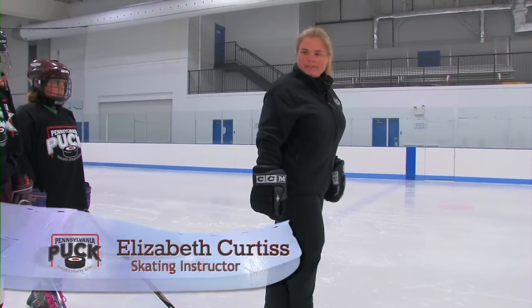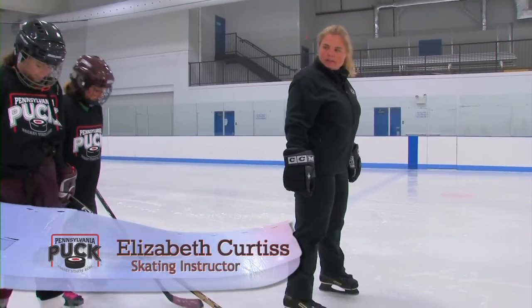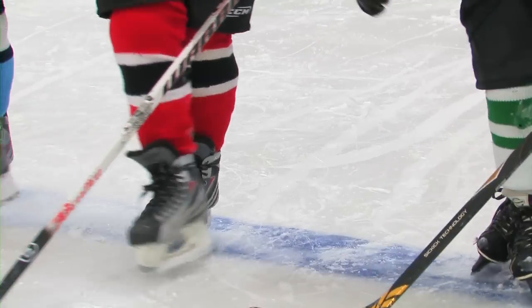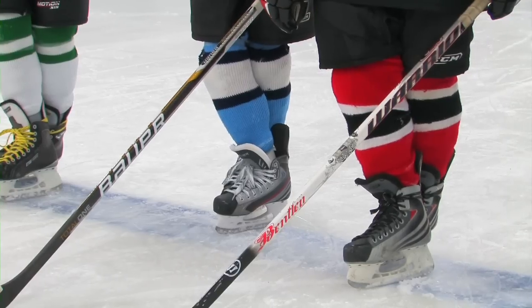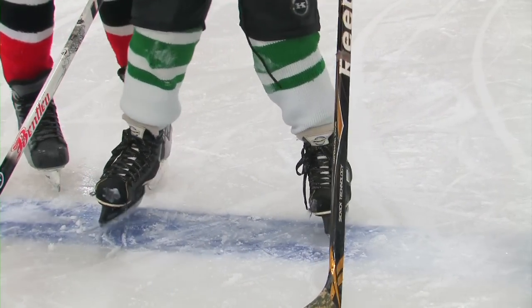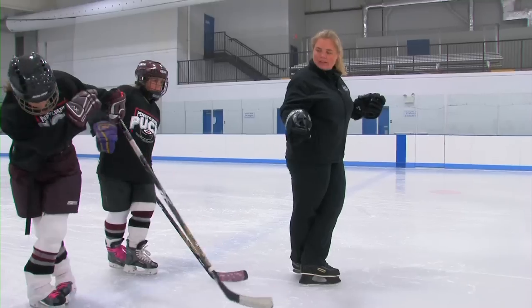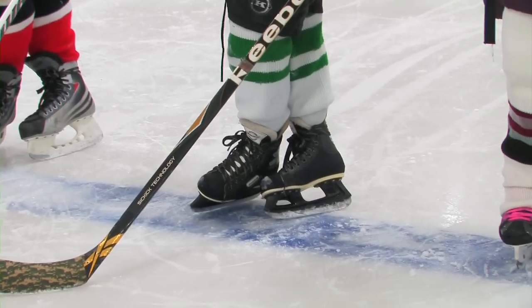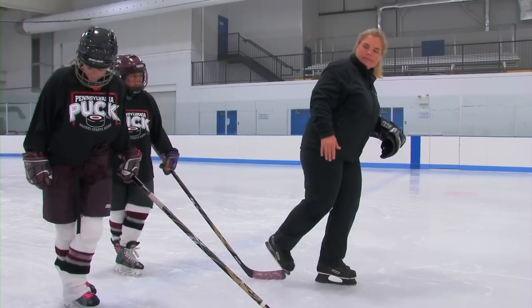Now what I want you to do is take the back foot and take it out. Go ahead and cross over again, right foot over, and stand there, and then take the back foot out. And of course you always want to do it both directions, so go ahead and take your left foot and cross it over and hold. Look at your feet, make sure your feet are parallel and straight across, and then take the back foot out.